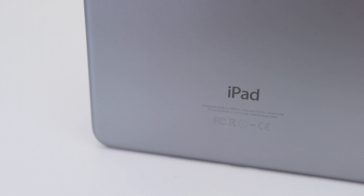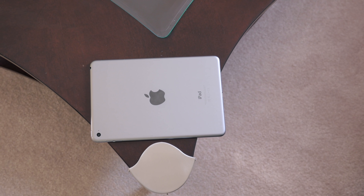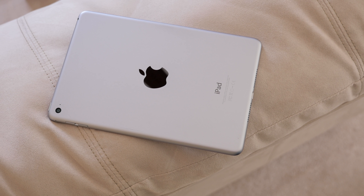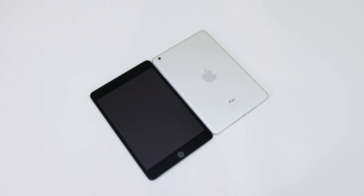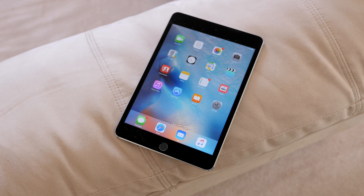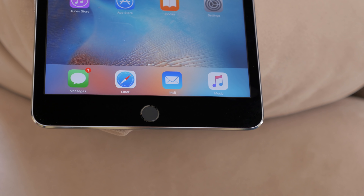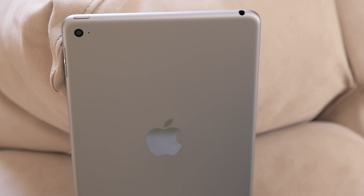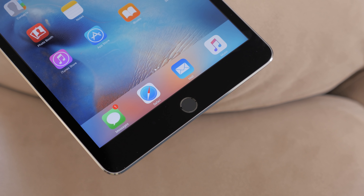Should you buy the new iPad Mini 4? It depends. If you don't have an iPad Mini already and you're looking for a compact iPad, this is a no-brainer — definitely buy one. If you have an iPad Mini 3, it's worth thinking about: you won't get a huge leap in processing, but you do get the laminated display, the updated lighter design that feels nicer in hand, split-screen multitasking with 2GB of RAM, and if you take pictures with your iPad, that 8MP sensor is also a big deal. Overall, it's a nice upgrade package and I don't think you'll be disappointed.